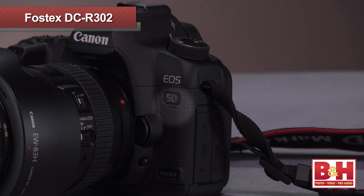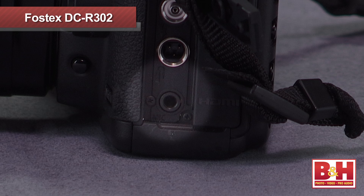DSLR video shooters face a number of problems to deal with on the audio side. The camera's built-in microphone is less than stellar and it's often too far away from your sound source. So one of the first upgrades is often at least one external microphone. The camera will usually have a mic input, but it's often a mini jack, so if you want to use an XLR microphone like a lav mic or many professional shotgun mics, you can't plug it directly into the camera. Also, what if you want to use two or three mics? That's a problem since the camera only has one mic input.